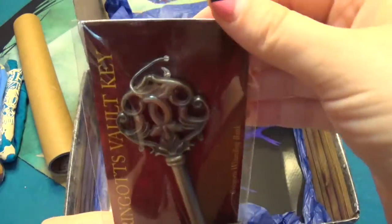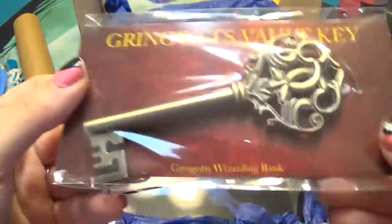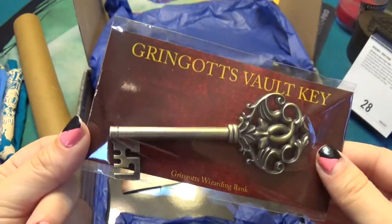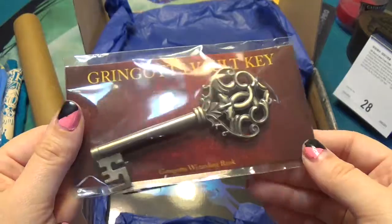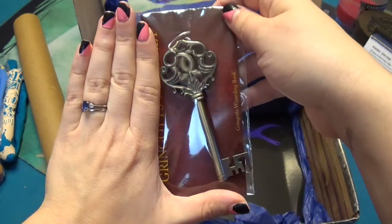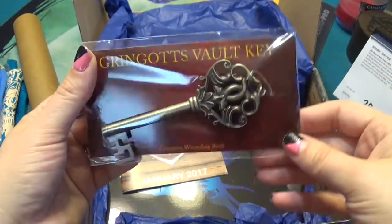Gringotts vault key — I guess it's a keychain, but this is really heavy. I'd say it's more just for display because I would not carry this around. Let me see how big it is — right in my hand — that's a really big key. That's so sweet though.